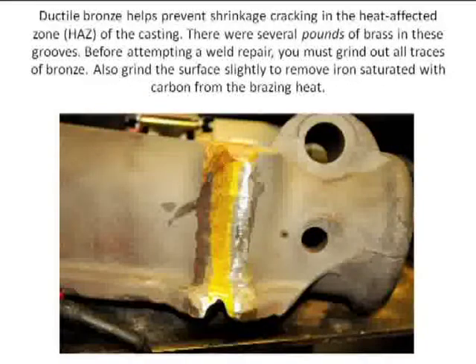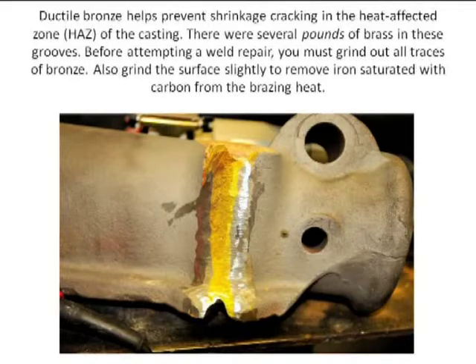We want to make this cosmetically right, and we want to make this stronger than original. So, time not being of any concern to us, I go to work with the grinder and start grinding all the brass out of this. I literally ground several pounds of brass out of it.